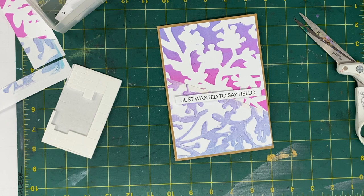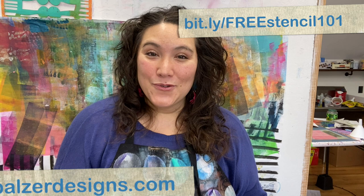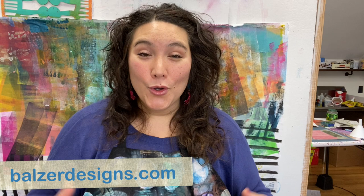Thanks so much for watching. If you'd like more great stencil content, I do have a free email course called Stencil 101, and of course you can visit my classroom site at BalzerDesigns.com and find lots and lots of classes of all kinds. My whole philosophy about teaching is that I want you to embrace who you are and to really understand deep down how design and art go together, so that you can always make the kind of art you want whether you're in class or not. Thanks for watching — I hope that you will subscribe, like, and comment on this video.